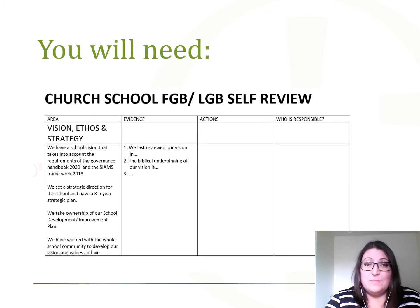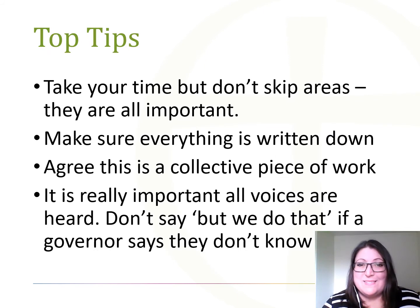You then need to come together to discuss each area and agree any amendments. With a self review, there really is no way to do it apart from get stuck in. So gather those governors, get the template and get talking. However, I do have some top tips for an effective self review.